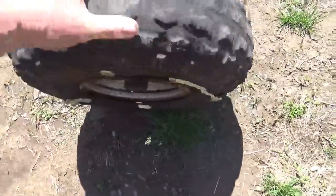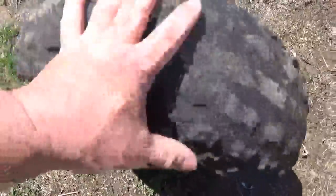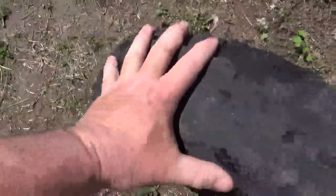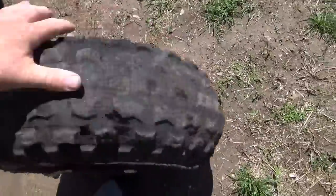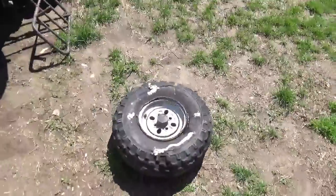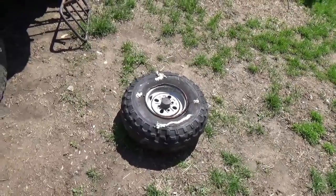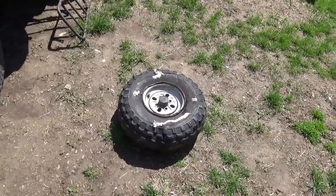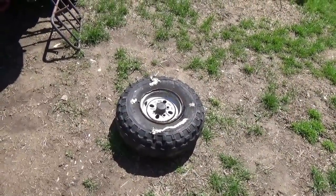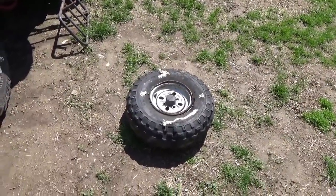Here's the tire after my redneck repairs — it's more or less round again. As I turn it, depending on how uniform you are, there's a little bit of a soft spot there. That's really the only soft spot I'm finding. Yeah, this is pretty good. I'm going to put it back on and I think it's going to do what I want it to do, which is make it easier to move that quad around.